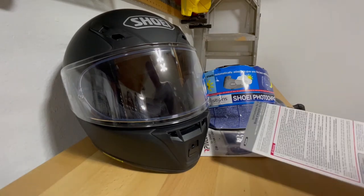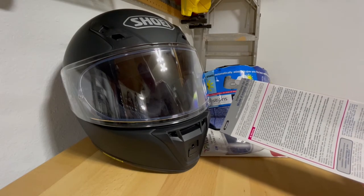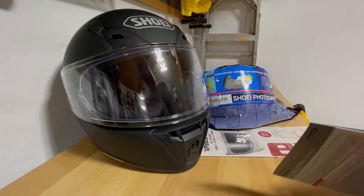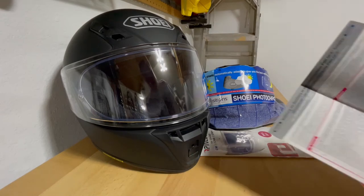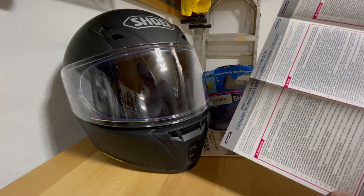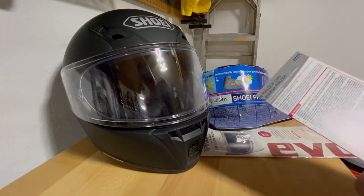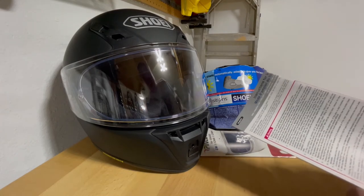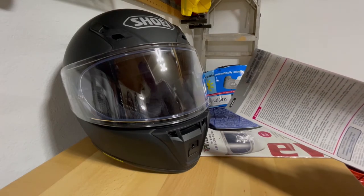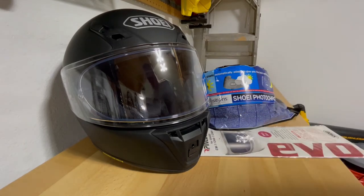To get started with any gear or accessories, it's always a good idea to look at the instructions. The pinlock instructions are available in English, French, German, Italian, Spanish, Portuguese, and Polish. I've installed pinlocks before so I don't need them, but if you haven't installed pinlocks on any shields before, I really encourage you to review the instructions first.